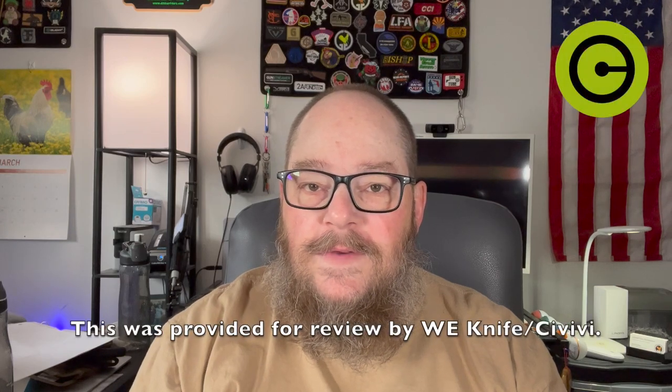Hello, this is Gizzard Gary, and today we're going to do an unboxing of a knife that was provided to me by Vivi Savivi, and that is the Baby Banter. Let's take a look.